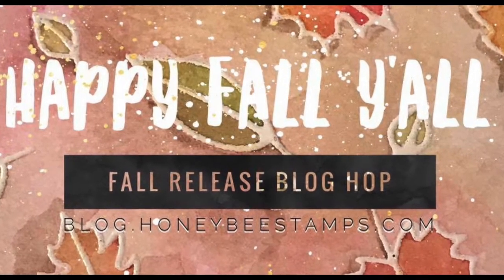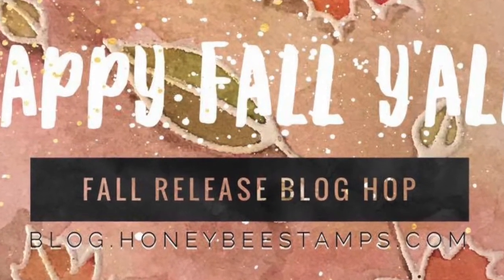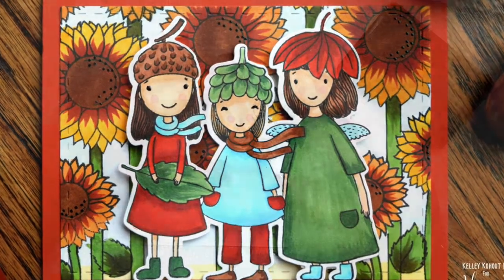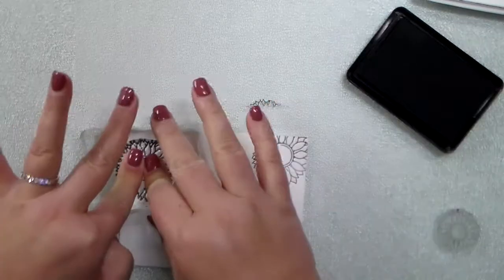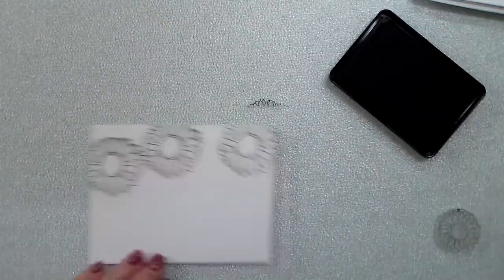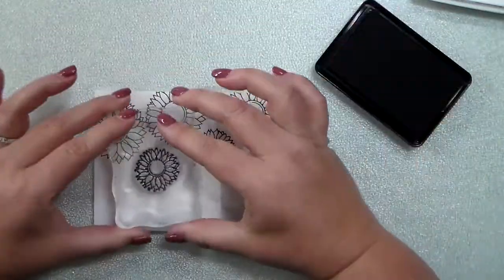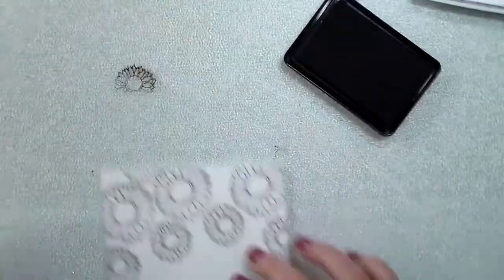Hey everyone, this is Kelly Kahoot and I am so excited to be participating in a fall release blog hop celebrating the brand new release from Honeybee Stamps. Today I am creating a fall scene, kind of a sunflower-filled card using the Happy Fall Y'all stamp set. That is where all of the beautiful sunflowers have come from, and I'm taking the big sunflower and stamping that kind of randomly across my paper, and then the smaller sunflower...